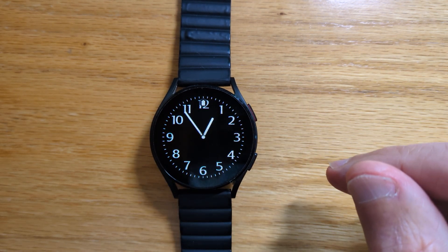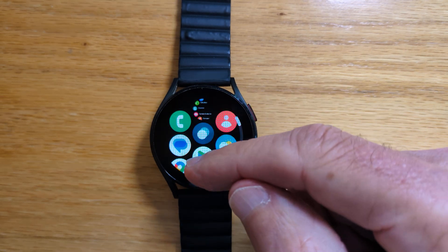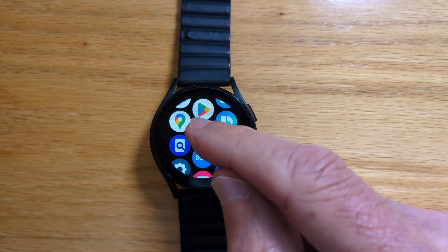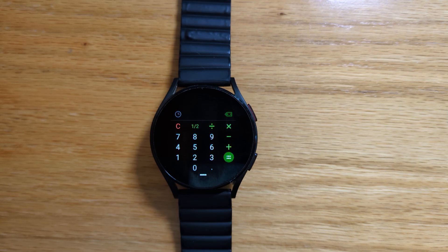We don't have a middle button on this watch obviously but we can simulate that by choosing stopwatch from the app list. This is what would happen if we long tap the middle button on the Watch Ultra and as expected we go to calculator, which was the app we selected.